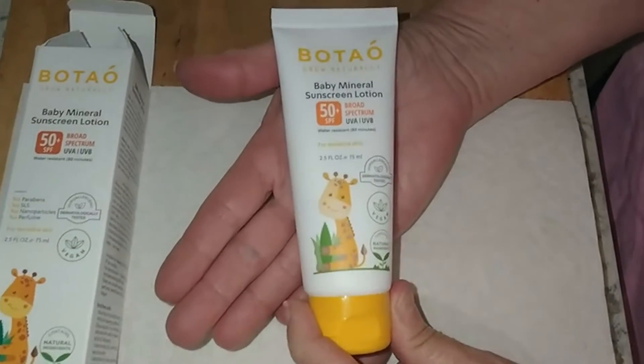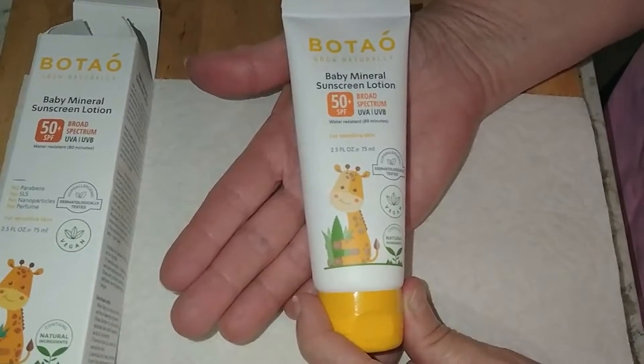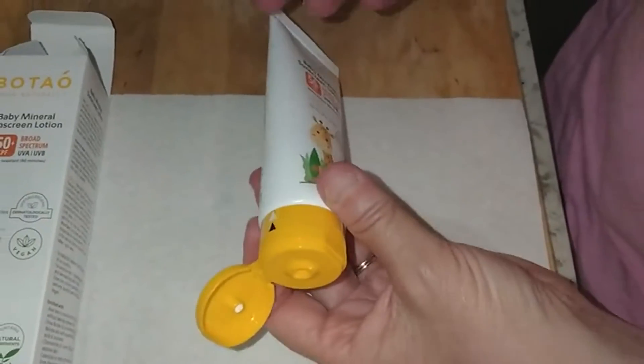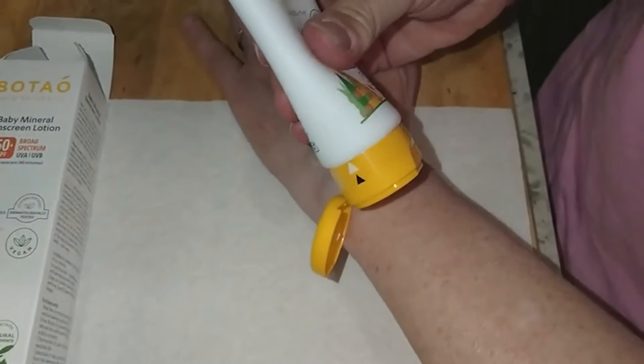Okay, as I said, this is a little 2.5 ounce tube, 75 milliliters. I like that it has a flip top — I do not like the ones that don't have a flip top, because you're making a mess with the suntan lotion. So let's squeeze a little bit out on my arm.